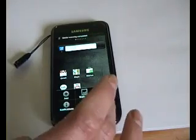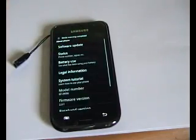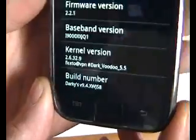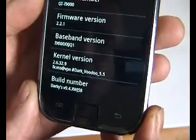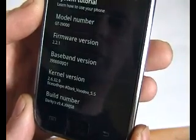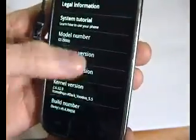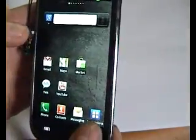So I'm just going to finish the setup on it and then we'll have a look at it to see what the differences are. Media scanning complete. Let's go into Settings > About Phone. The build number — Darky's 9.4 XWJS8 — that's fine. The kernel is Dark Voodoo 5.5. The modem is JQ1 and firmware is 2.2.1. So that's the first stage — let's have a look at the applications.